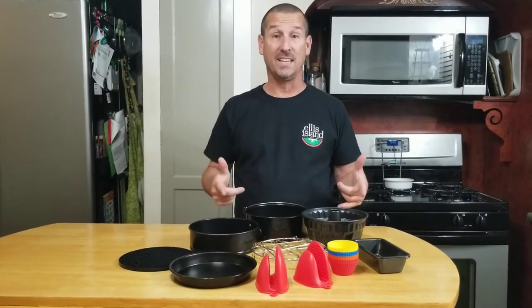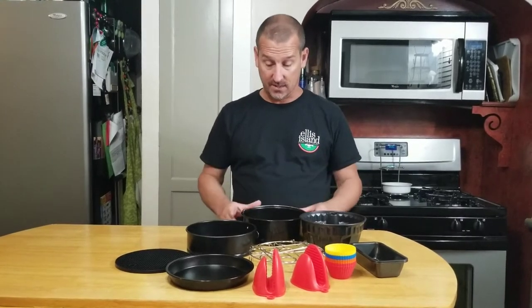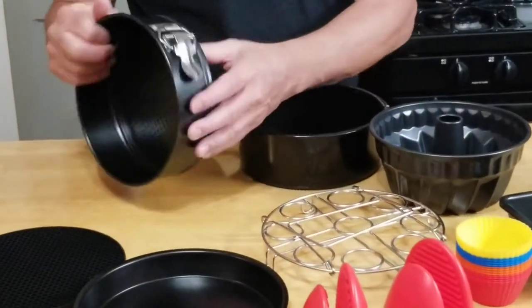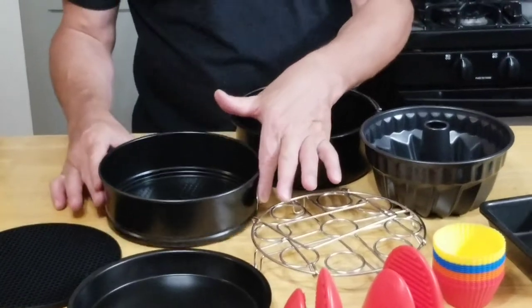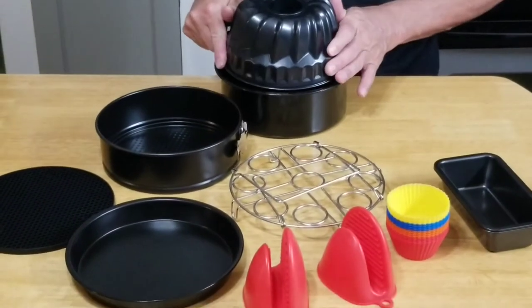$37.99 available on Amazon Prime and you get all of this. You get a seven inch cake barrel, a seven inch spring form pan — this is what I made the cheesecake in — and you get a Bundt pan, which is also about six and a half to seven inches.